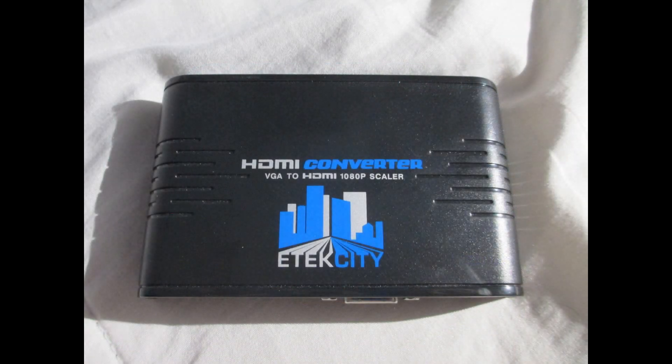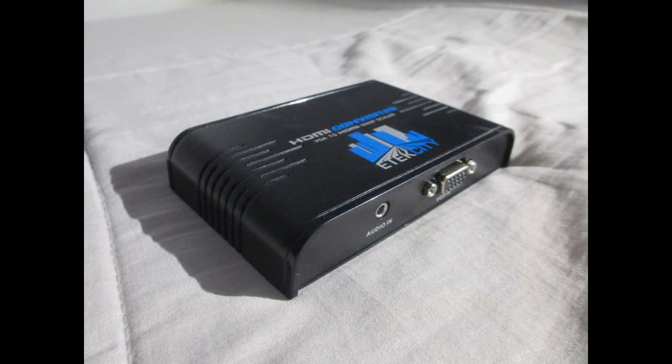Up next is Etekcity's VGA to HDMI converter. You can find this on Amazon for around $70. Like the Monoprice model, it also has one VGA input, one 3.5mm audio input, and one HDMI out. However, the added benefit to this particular unit is that it has 720p and 1080p upscaling abilities, so you can take your Dreamcast 480p image and upscale it to high definition.